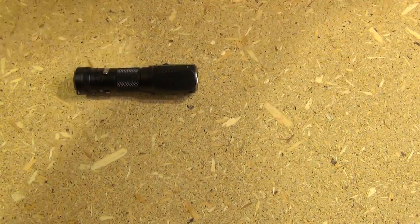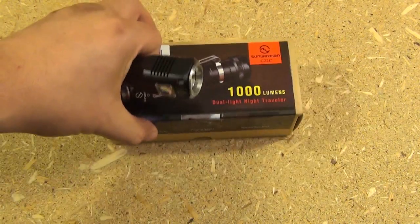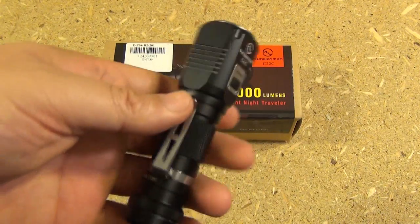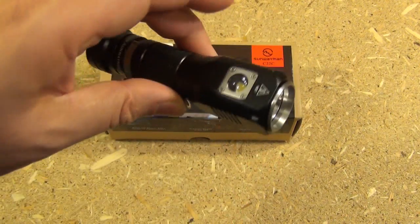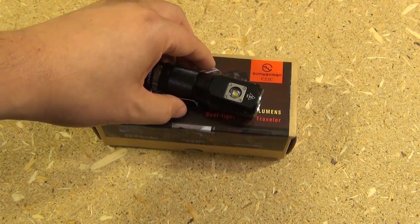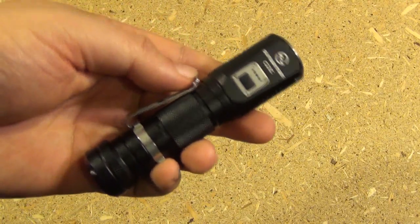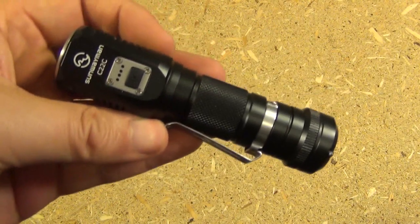Where to get this — GearBest sells these for $40, and I've got to say $40 for this is definitely a good price for the technology that you're getting. Alright, this has been We All Juggle Knives and Lights. I hope you enjoyed seeing this Sunway Man. I'm out.